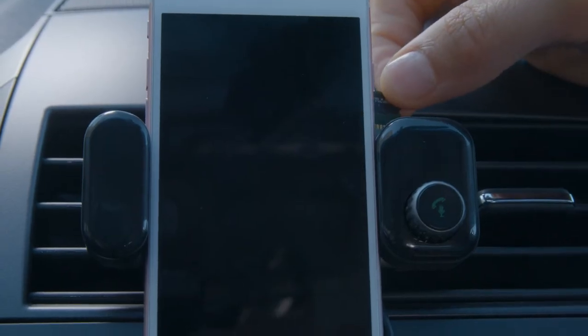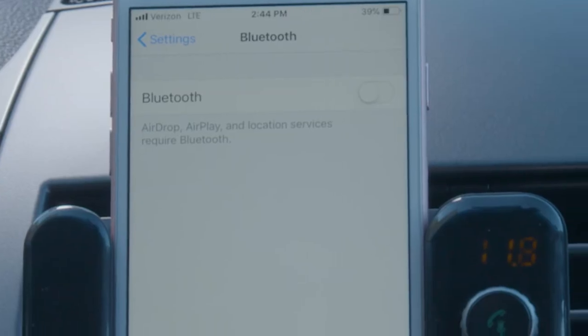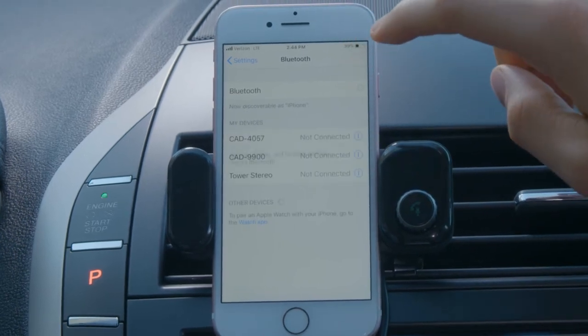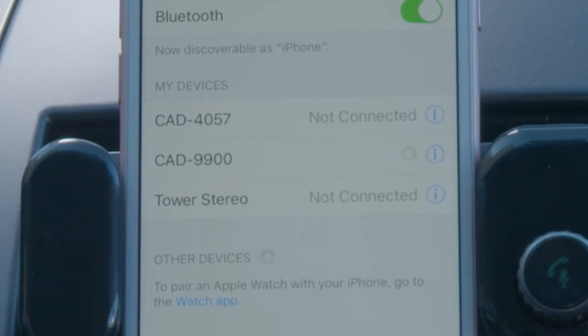You can also play music by inserting a memory card with MP3 or WMA files. To pair your phone and the device via Bluetooth, open your phone's Bluetooth settings after you've turned Bluetooth on. Once your phone detects the device named CAD9900, tap it to connect.